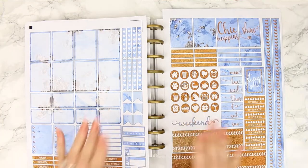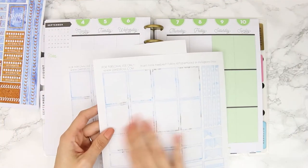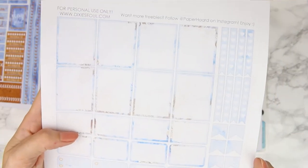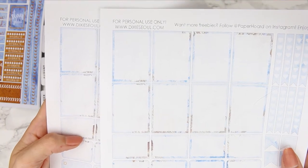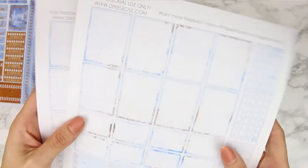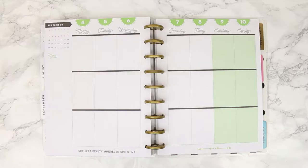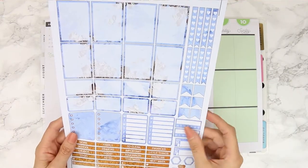A little tip for when you are printing: when you first print out a printable, this is just on paper which is why it's not very good quality, but it will print out like this and it will look perfect. Then when you go to put it in your planner it will be a little bit too small, so you need to resize it like I did with this one. It doesn't look like a lot but when you start using it in your planner you'll definitely notice that kind of extra millimeter that's missing.